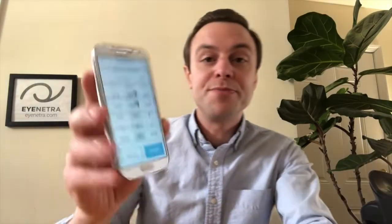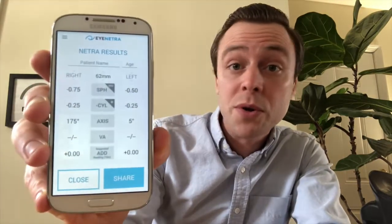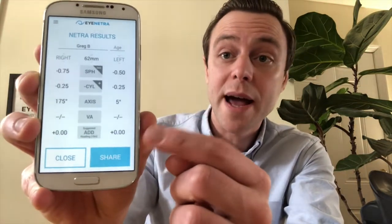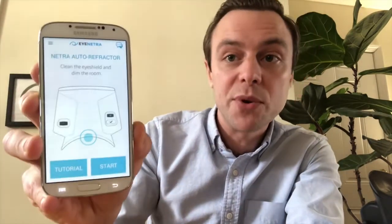To view the results, all I need to do is remove the phone and we'll see our measurement listed right here on the face of the phone. As soon as you get the results, the first thing you'll want to do is tag them with a patient ID so you know who they belong to. Simply tap on the line at the top where it says patient name and enter the name. In the field next to it for age, if you input the patient's birth date, it will suggest and add power for progressives or bifocals. Once finished, click close and everything will save automatically.